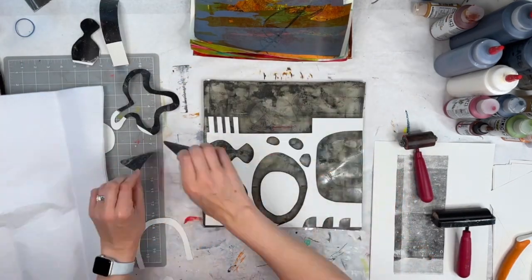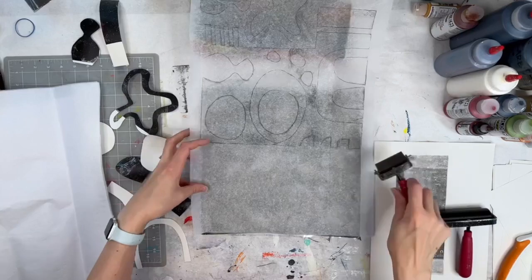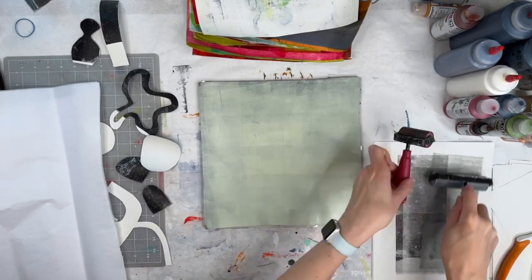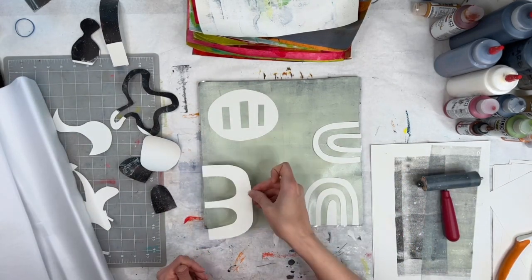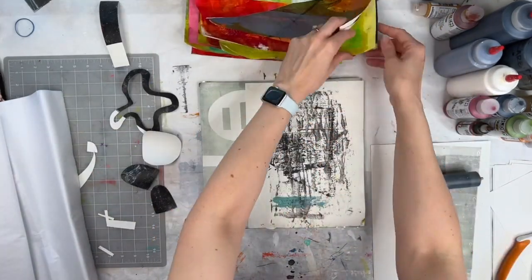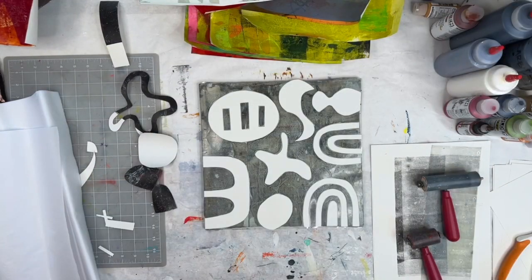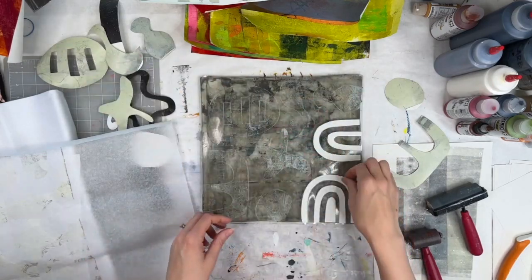Be careful pulling your stencils off or they will tear, especially when they're new. This is the ghost print — you can see how it's just a faint outline. You can get two or three prints off each repetition on the jelly plate; each print will still be unique, and the very last ones will be faint outlines, but sometimes those are the most fun and have the most character.